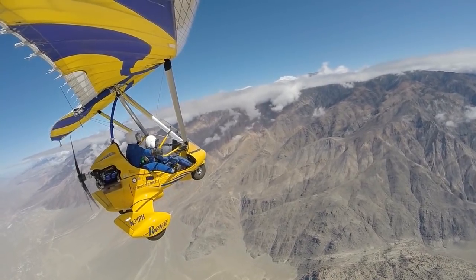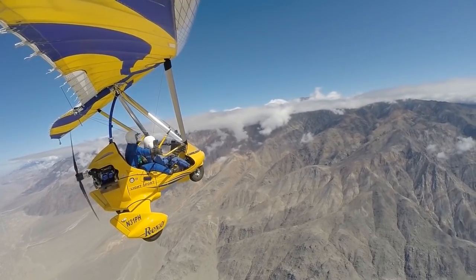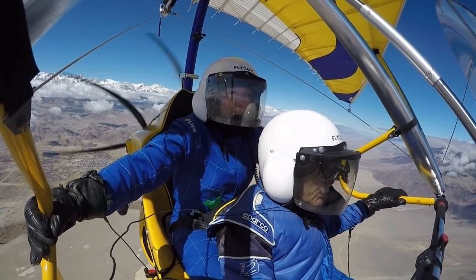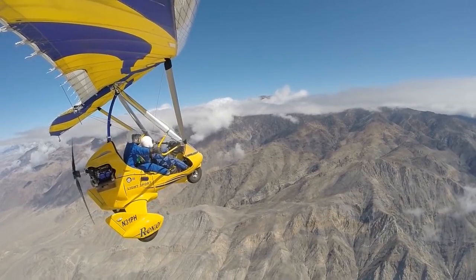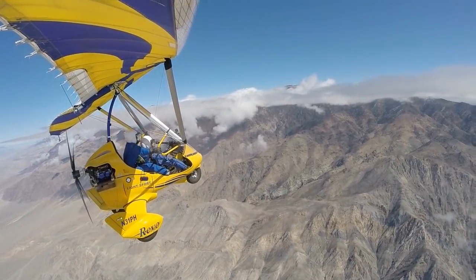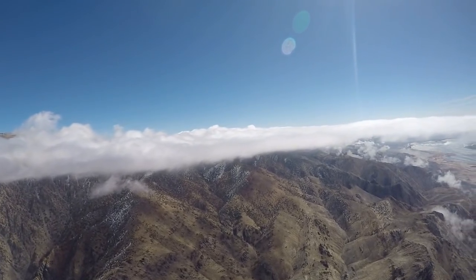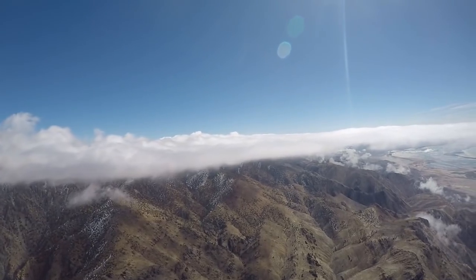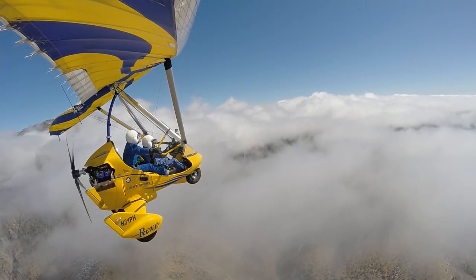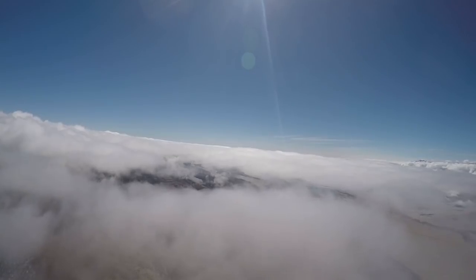It looks like we're going to have to climb a little bit more here. I'm going to bring that bar forward a little bit. Just go off a little bit to the left here. We're going to have to stay 500 feet above the clouds here. Looking good.